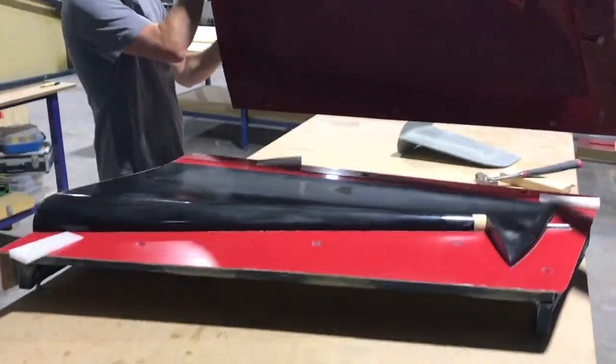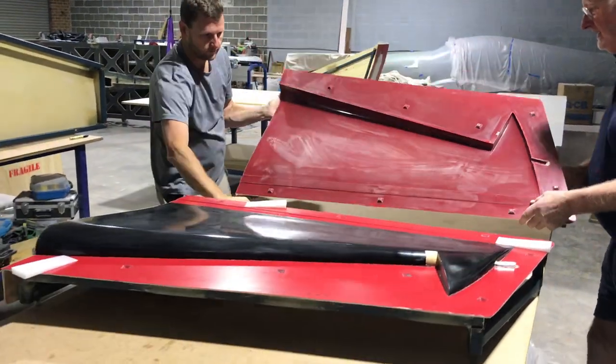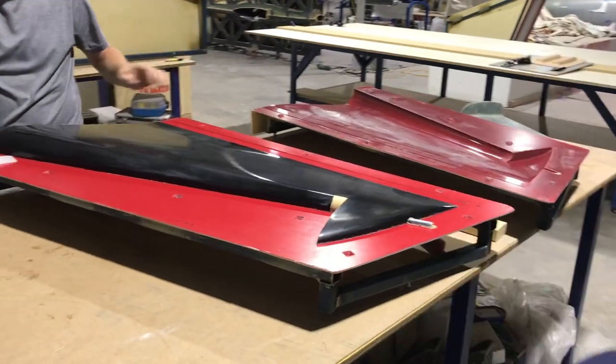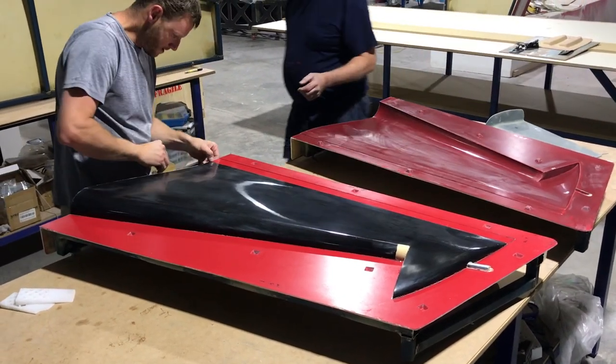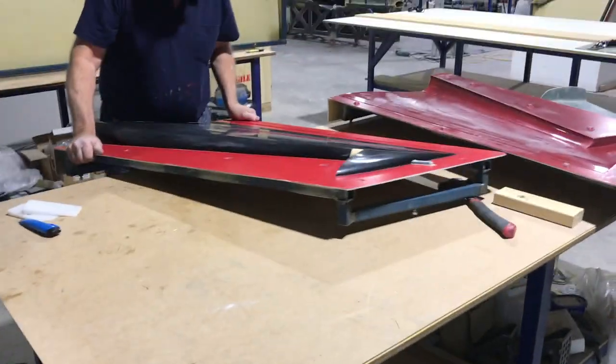As it currently stands, the Electron is set to come out as a home-built kit, which means you'd have to buy the kit, buy your engine, and put the plane together. As an experimental aircraft, you will have more options to add or take away from the aircraft, and chances are it will also be equipped with a ballistic parachute as an option.